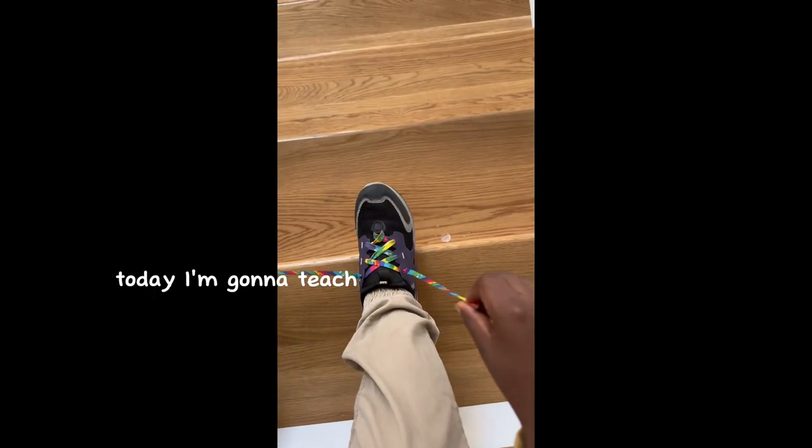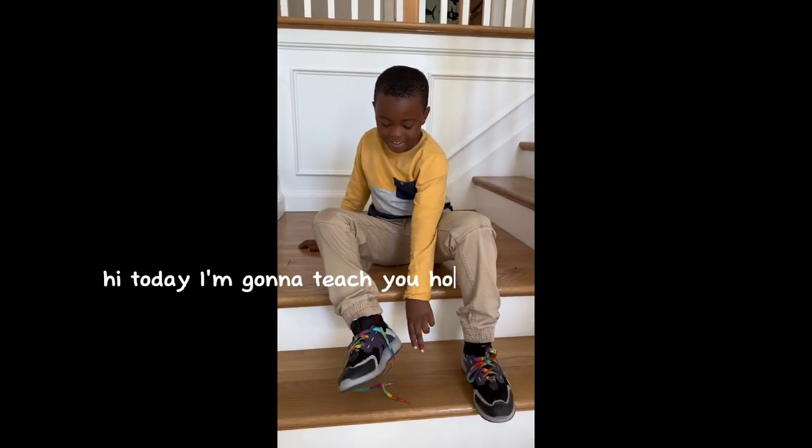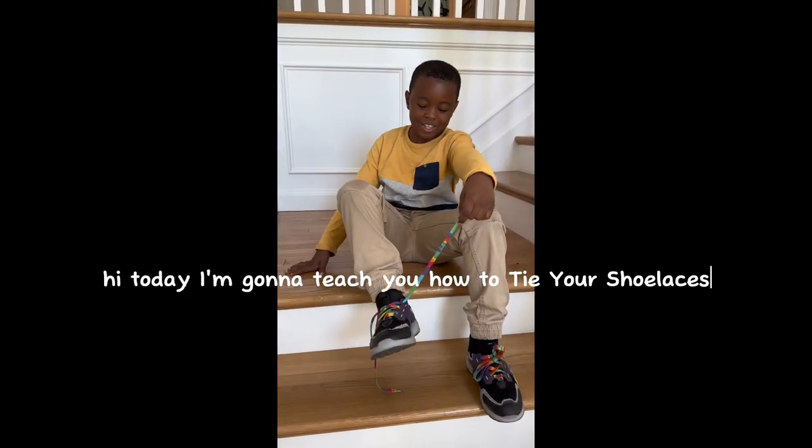Today I'm going to teach you how to tie your shoelaces.